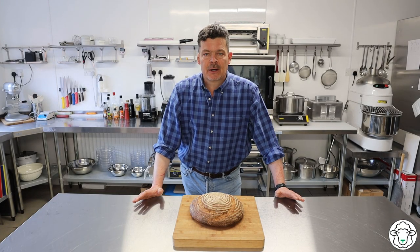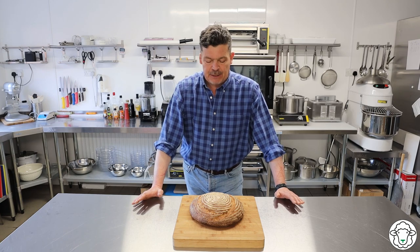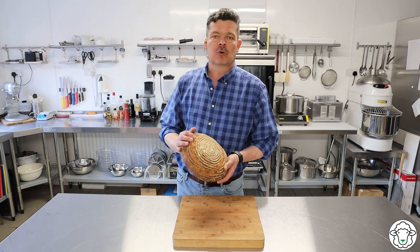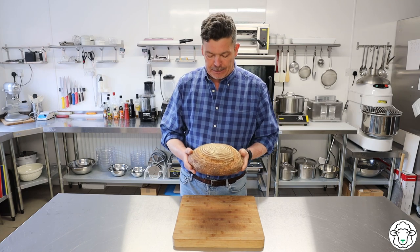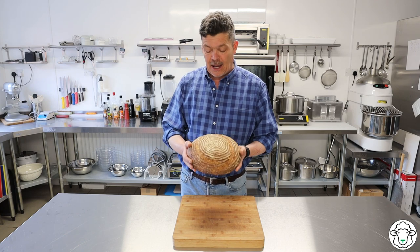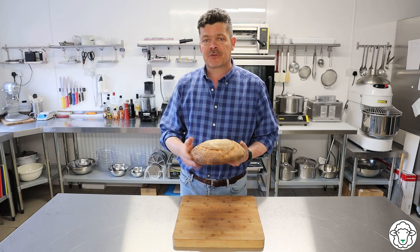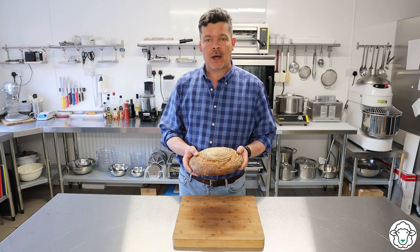Sourdough is the most revered of all the breads. People charge an absolute fortune for this sort of bread in London. One of these might cost you eight or nine pounds. This one has been made with some rye flour, some wholemeal flour and some white flour, and absolutely no yeast whatsoever. The only thing we've used is a sourdough starter.